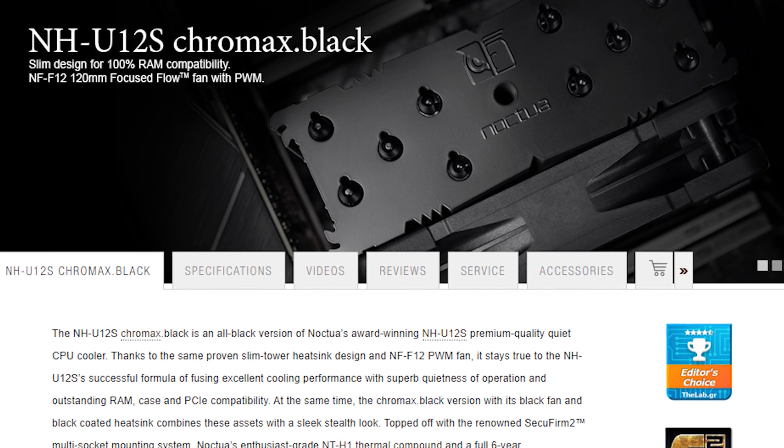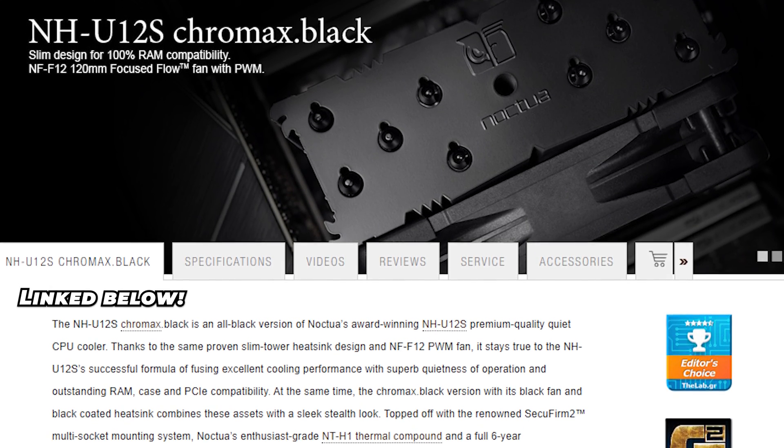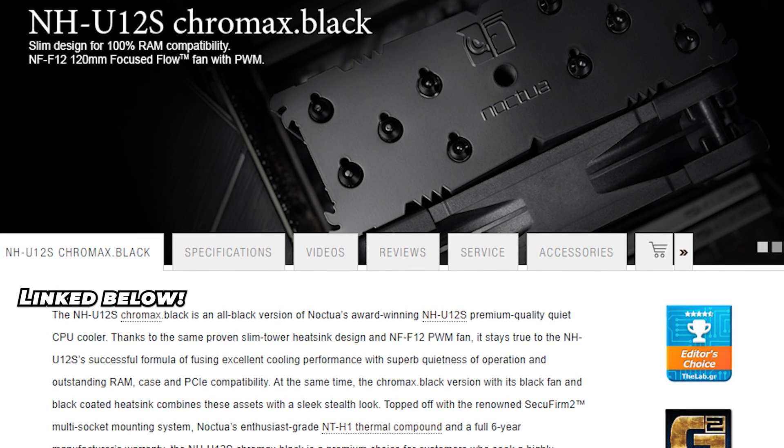For every single one of my GPU tests going forward, the CPU is going to be cooled by the NH-U12S. If you want to pick up this cooler or just check out Noctua, make sure you check them out via the link in the description below. If you want to see more tech-related content, there are two videos right here which might be right up your alley. Thanks for sticking around this long — I'd appreciate a like if you enjoyed the video. With that, I'll leave this one here and catch you in the next one.